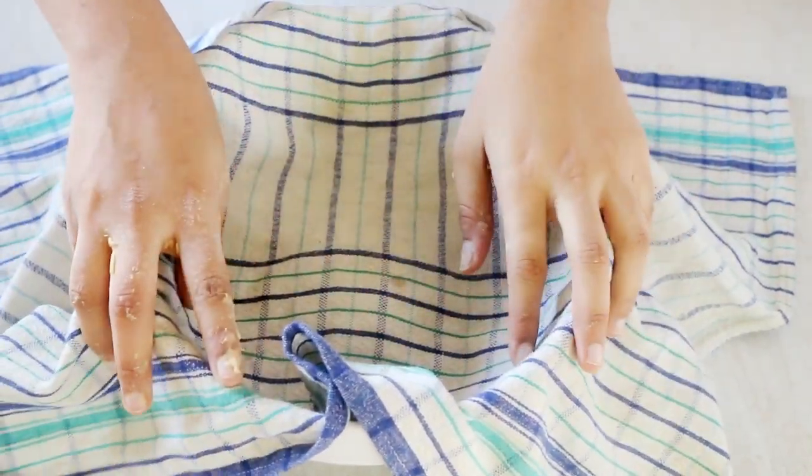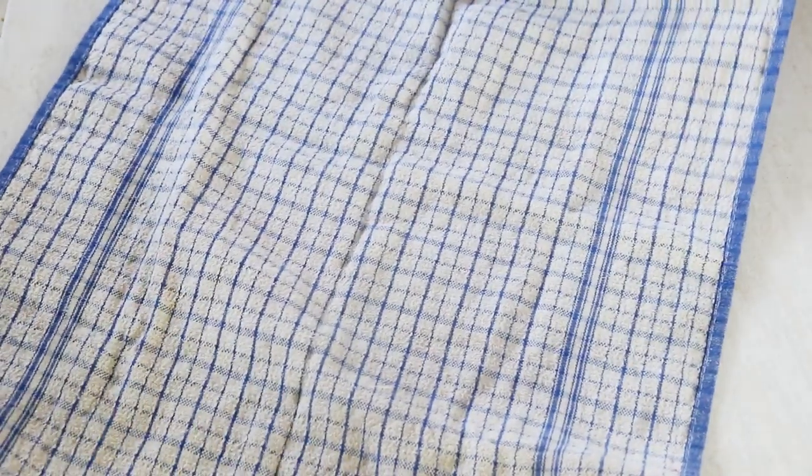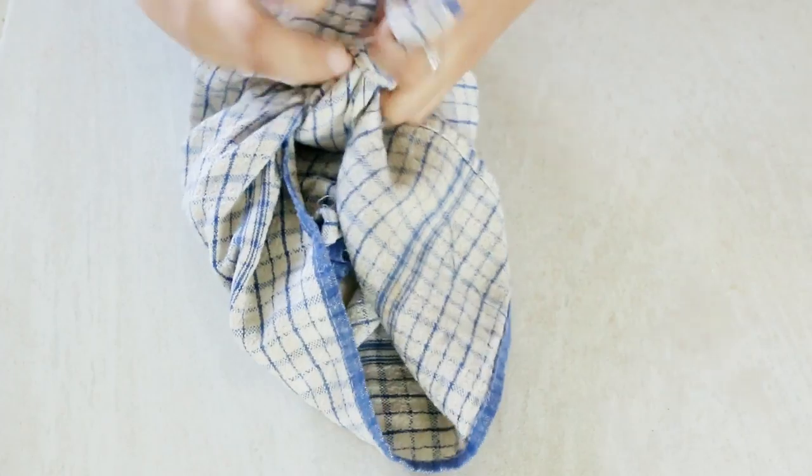While the dough is resting, let us prepare a cushion — I'll tell you why you need this later in the video. Lay a tea towel, place two more folded towels on it, and tie a knot. Set that aside. This is also the time to chop up some coriander leaves and garlic cloves. We will also need nigella seeds and some melted butter.